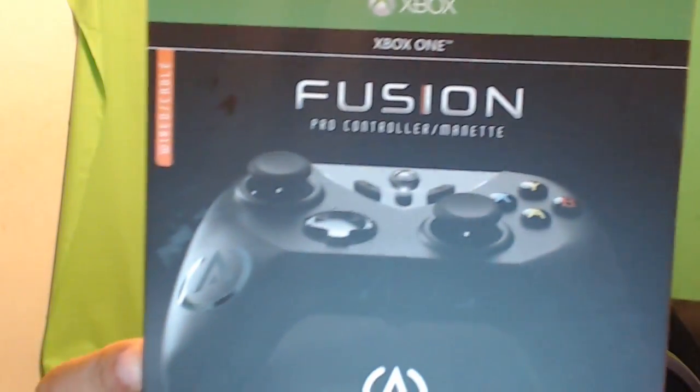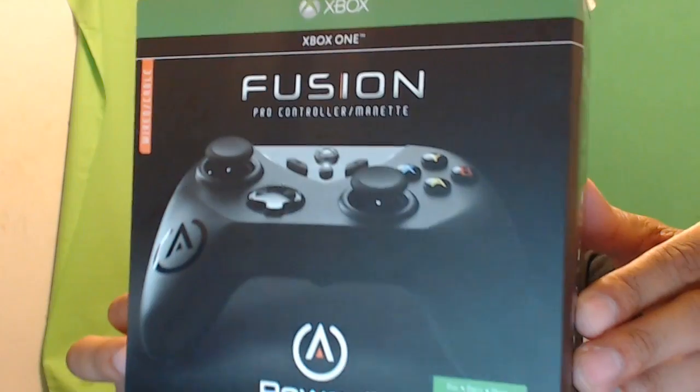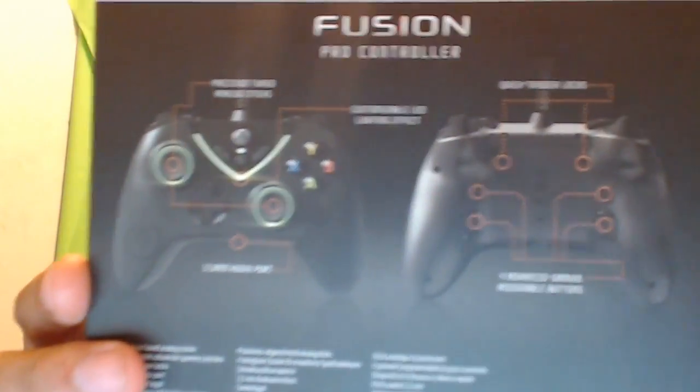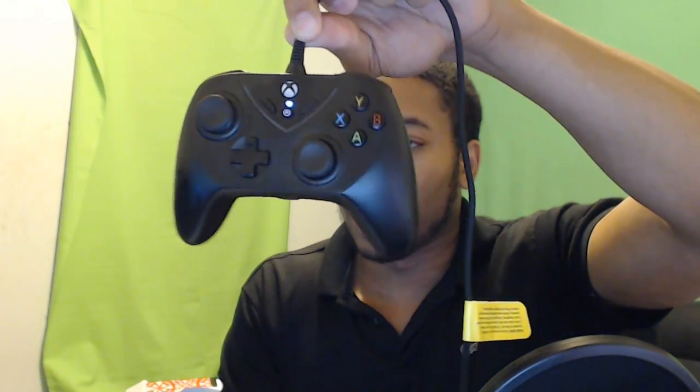The Power A Fusion Xbox One Pro Controller. This is the Power A Fusion Xbox One Pro Controller for the Xbox One. You see the front, you see the back — looks good, nice sturdy controller. This is the actual controller that I have here in my hand, and it's a nice controller, it looks good.